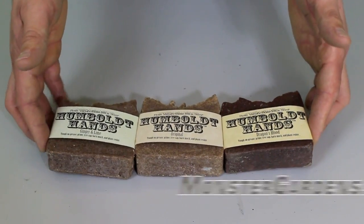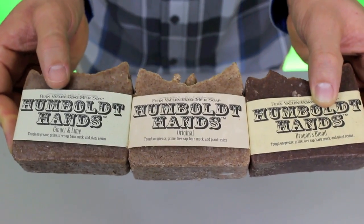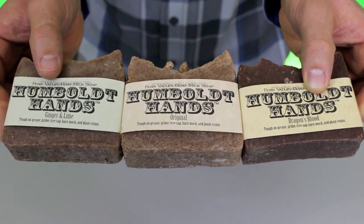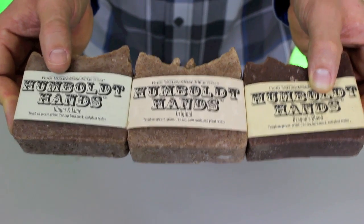For those guys that have a certain time of the year where they definitely need this product, we carry it in bulk. It's kind of cool because the company is local — they produce it all in-house on their goat farm. A really good group of people, really putting out a quality product for those guys that need bar soap in our side of the industry. They would definitely love this product.